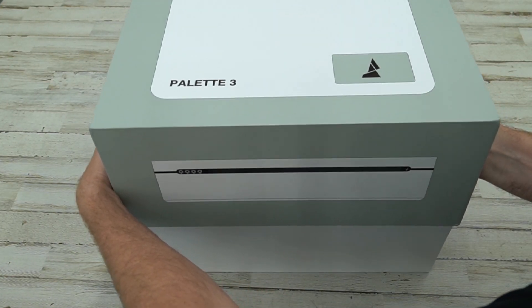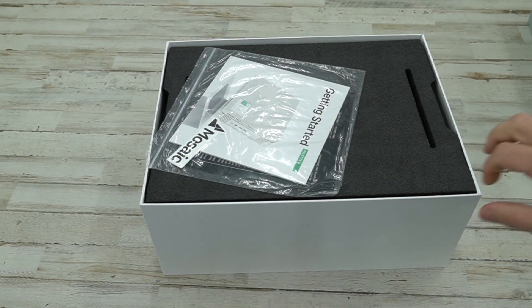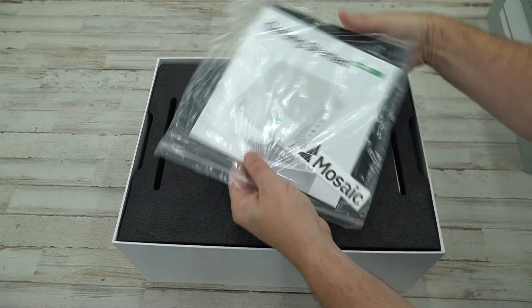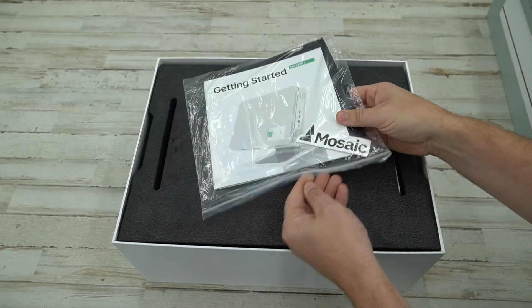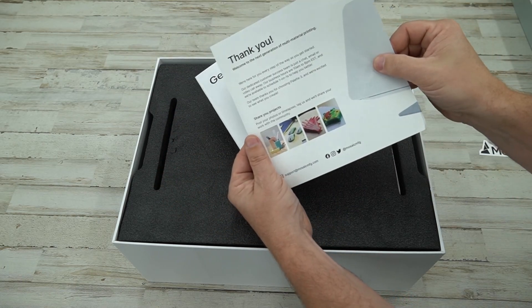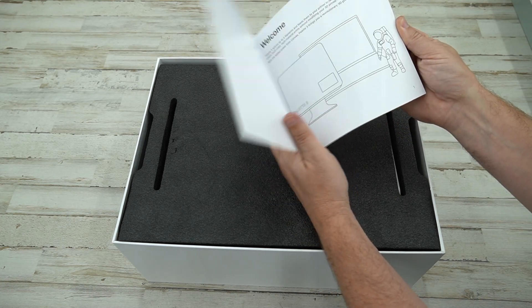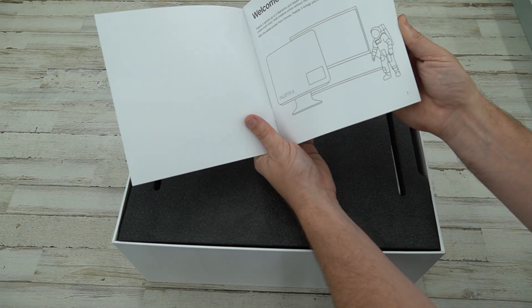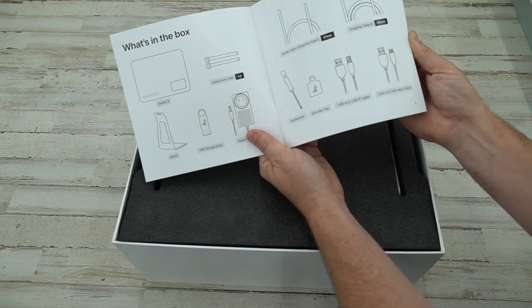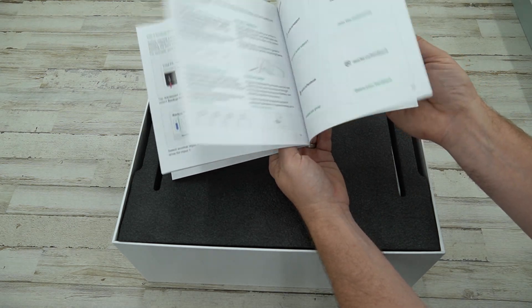Let me lift up the top to see what's inside. Right on top we have the Getting Started guide and a Mosaic sticker. We have the Thank You card and the Getting Started with Palette 3. The Palette 3 is white, and from what I understand the Palette 3 Pro is black.